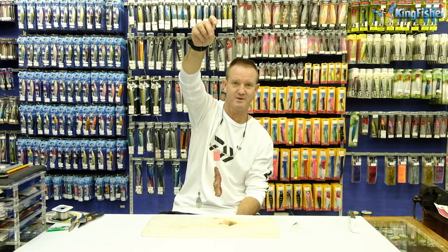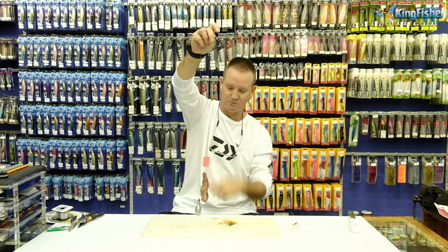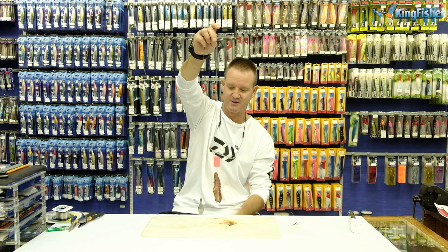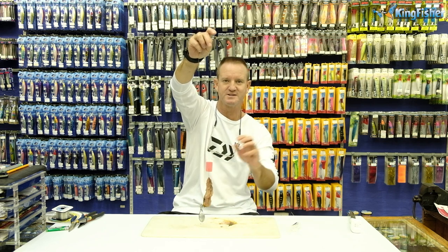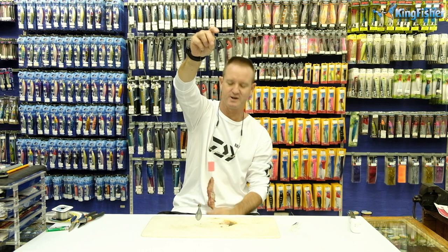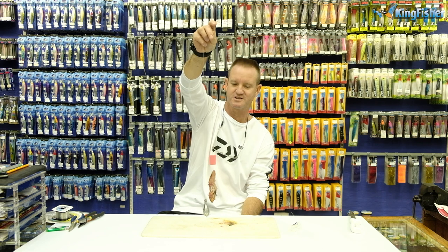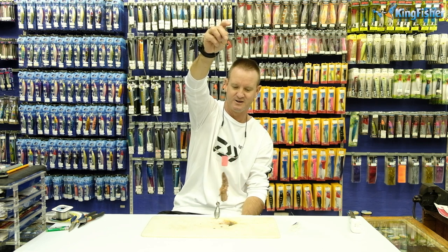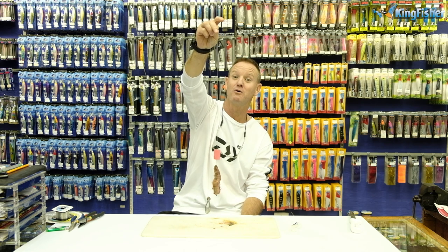This is a fixed one — basically when I say fixed, you'll throw it out, you'll leave it, and you'll wait for the shad to come and find it. With the little particles that dissipate off of this, the shad find it so quickly. It's a very smelly bait, very oily bait, and it works extremely well for shad fishing. Guys, that's our trace for wintertime for catching shad. Go out there and catch your quota.